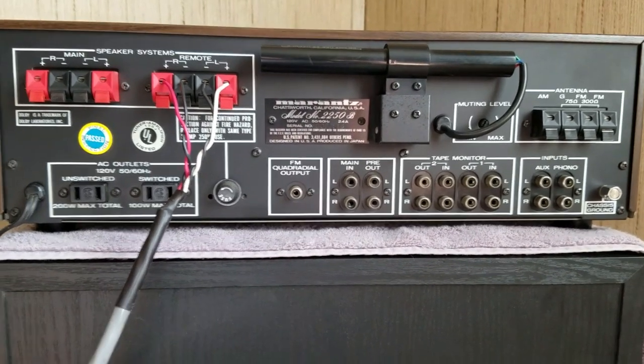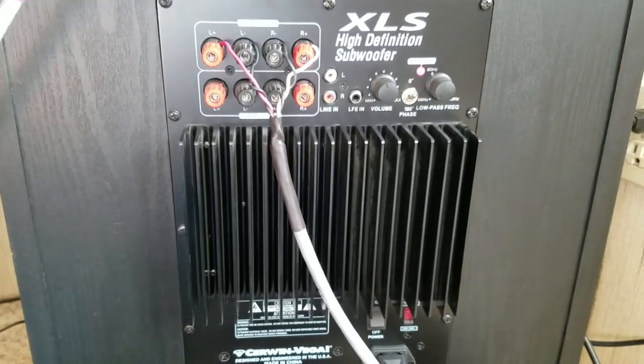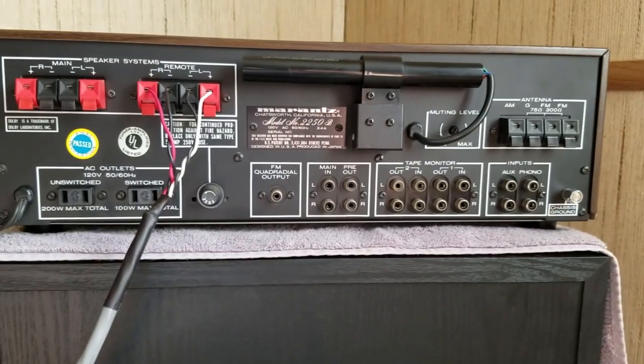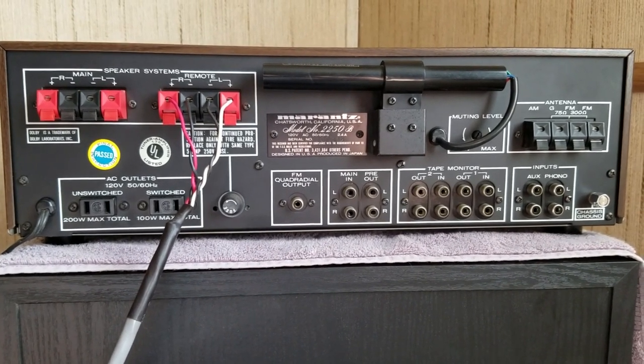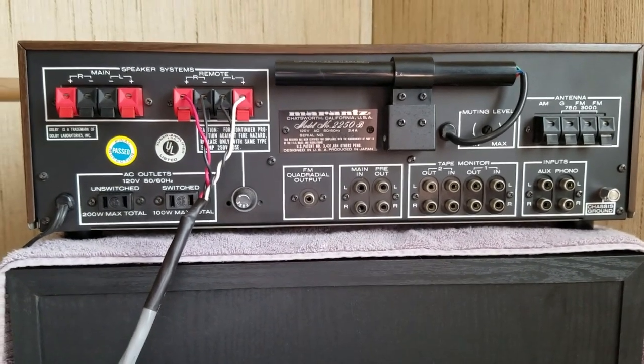That's how I like to hook up a subwoofer to a vintage home stereo. Thanks for watching — if you have questions or comments, please leave them below. I'll put a link down below to check out the Cerwin Vega XLS 15 subwoofer. Please don't forget to subscribe and hit that thumbs up button — I definitely appreciate it. Thanks for watching!